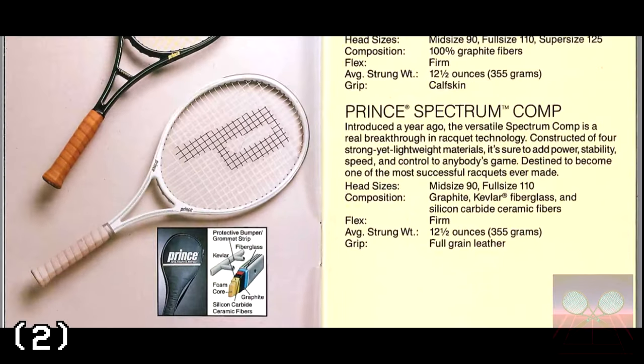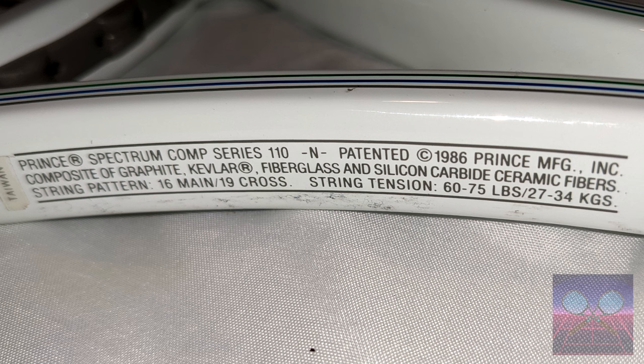What makes the Spectrum Comp special compared to the Prince Graphite? The inclusion of ceramic fibers in the frame. The Spectrum Comp includes graphite fiberglass fibers, silicon carbide ceramic fibers, and everyone's favorite material from DuPont — Kevlar.